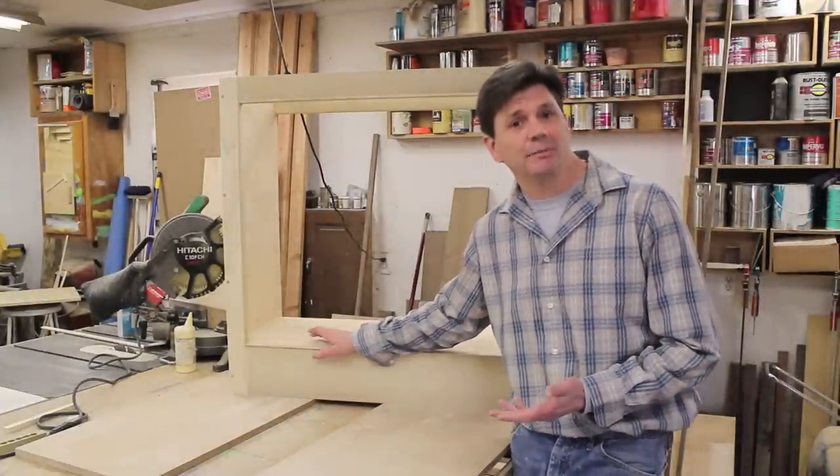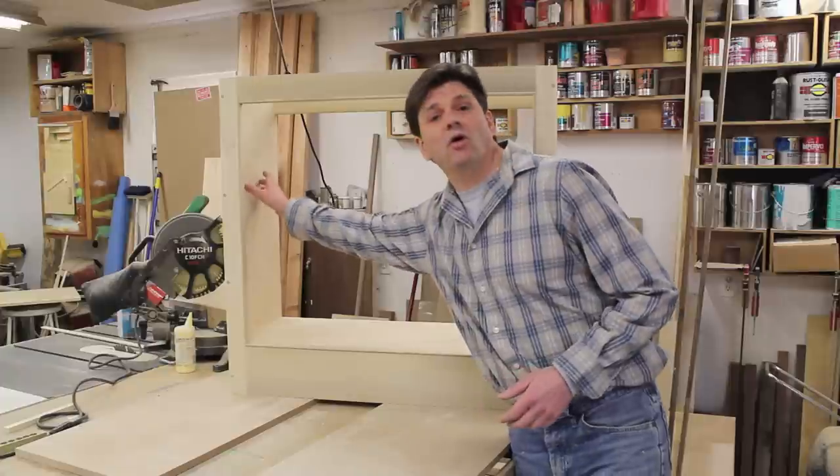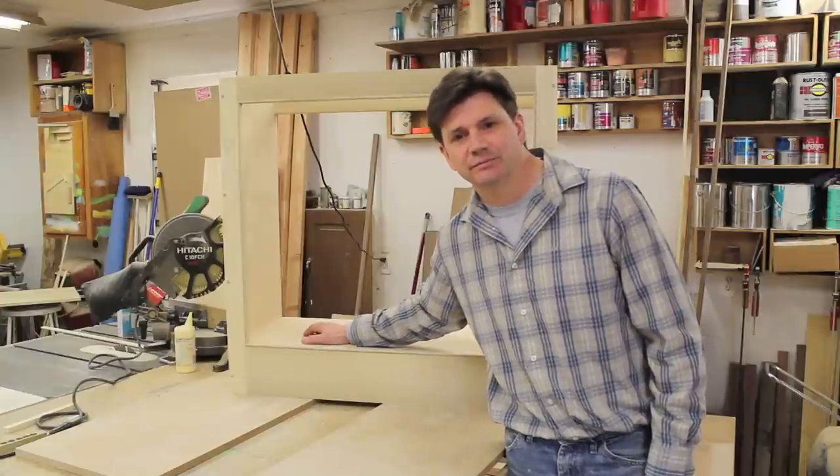In my next video I'm going to make the adjustable shelves for the cabinet, and I'm also going to drill holes in the sides of the cabinet for the adjustable shelf pins. Thanks for tuning in and I'll see you next time.